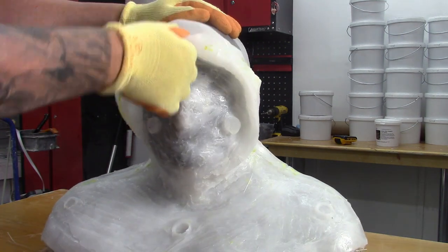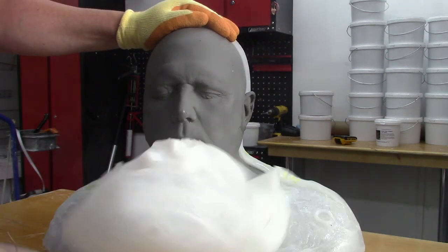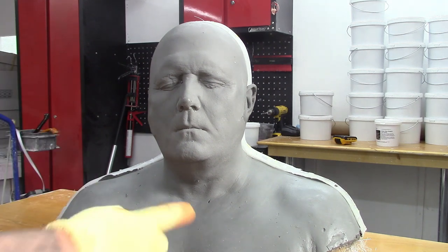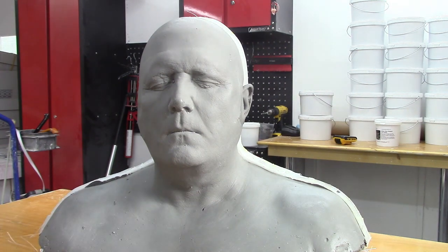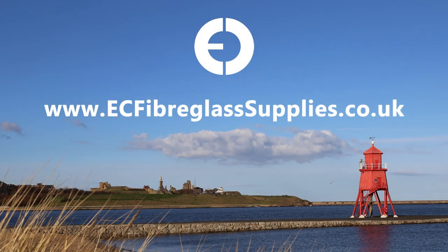This head bust can now be used as a reusable sculpting armature for mask making. This will ensure all masks created using this armature will fit the casting volunteer perfectly each time. Thanks for watching our video and don't forget all the items we've used in the video can be purchased from our website at ecfiberglasssupplies.co.uk. If you have any questions, stick them in the comments and we'll try to get to them. Or if we don't reply, reach out to us through our website or by phone.